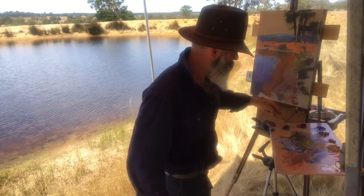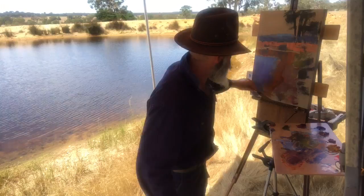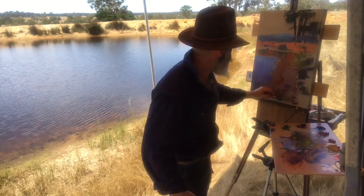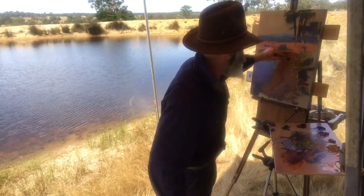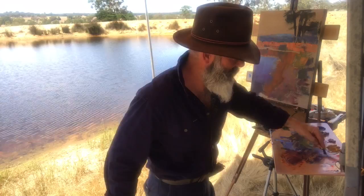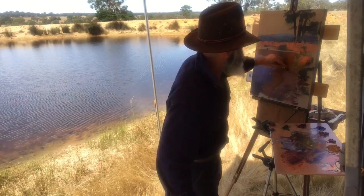Going to deepen the tone a little bit here as it comes into the foreground. Chunky rocks here I'm noticing, so I'll bung those ones in right now before I miss them. A bit more orange and yellow ochre, a bit of magenta again — magenta, cadmium orange, bit of yellow ochre, half mixed. Just adding a bit of it as I go through, and that's creating the illusion of that bank there hopefully.